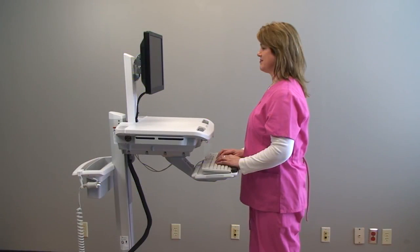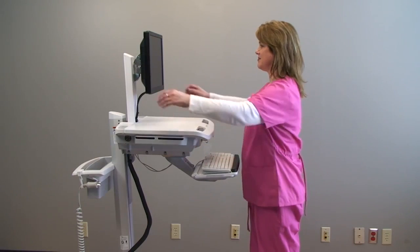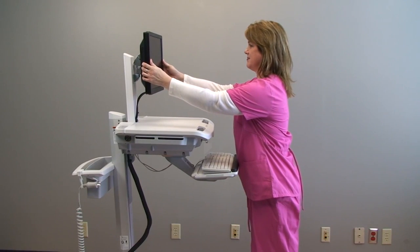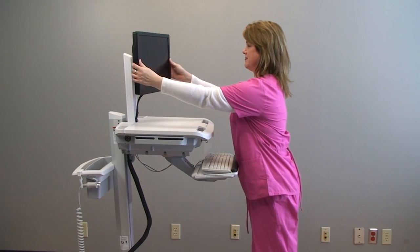Like the head unit and keyboard tray, the LCD monitor may also be adjusted for optimal viewing. The monitor may be adjusted for height — grip the monitor and lift or lower. For pan, grip the monitor and turn horizontally to the left or right.